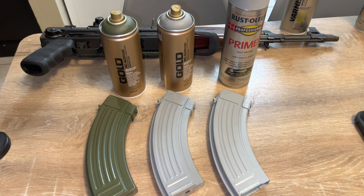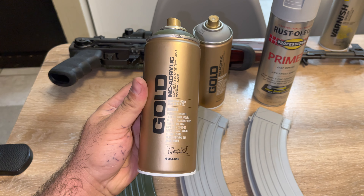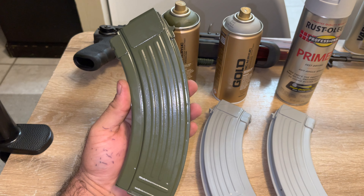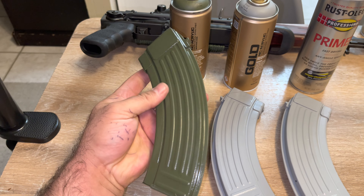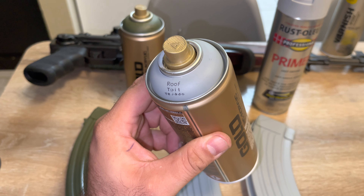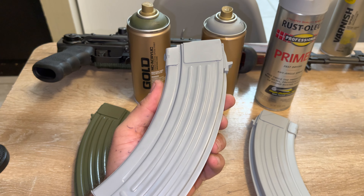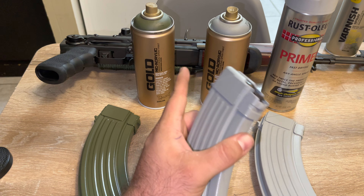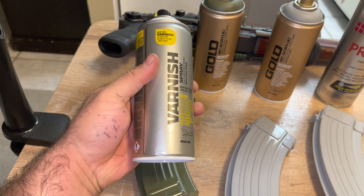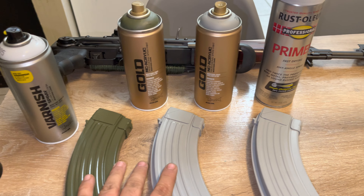All right guys, this is the final result. Gold NATO green — it was like about eight dollars. This is the result with the satin clear coat on top of it. This white grayish color — this is the gold paint, the primer, and the clear coat. The varnish sealer dries out in like five minutes, literally crazy how fast they dry out.